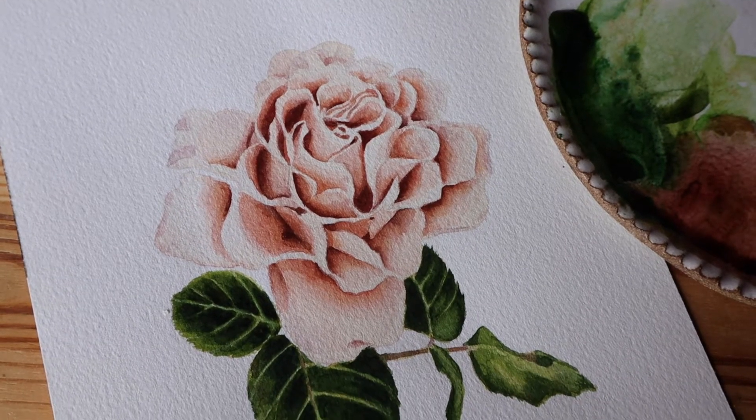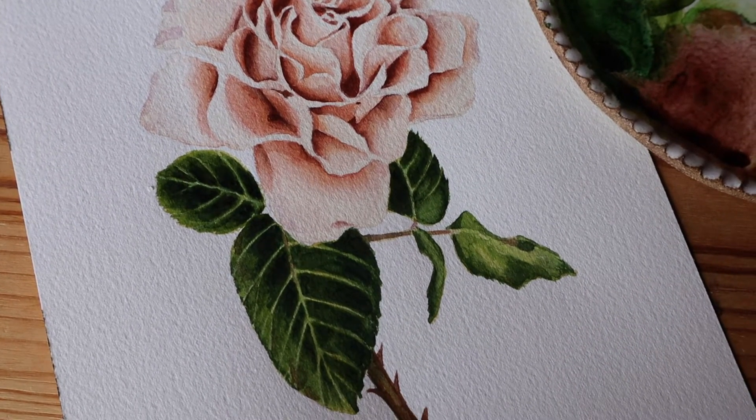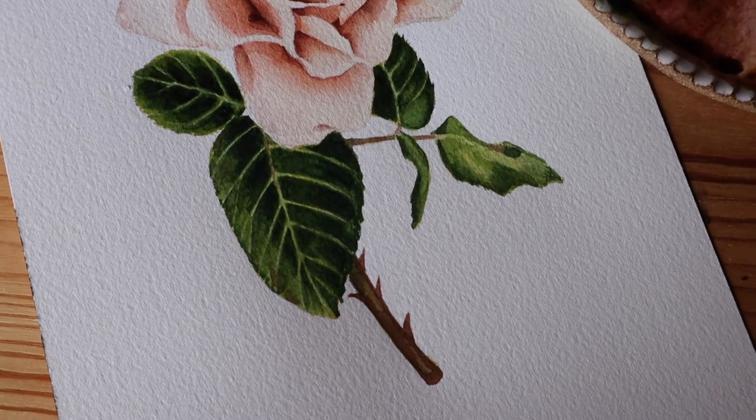Hey friends, welcome! In this video I'm going to be walking you through my process for painting this vintage style watercolor rose. I've broken it down into a few steps to make it as accessible as possible. We're also going to use a very limited color palette to keep everything really simple. It might be a little bit of a long video, so stick with me — and hopefully you have a cup of coffee or tea ready, but keep it far away from your mixing water.